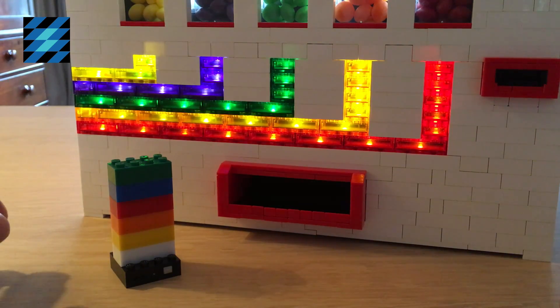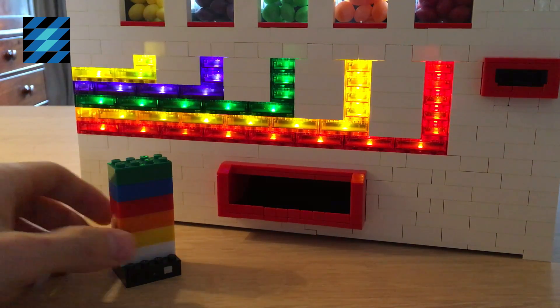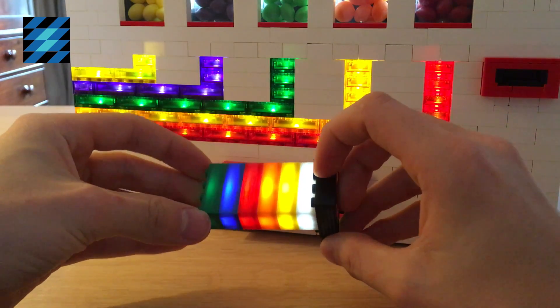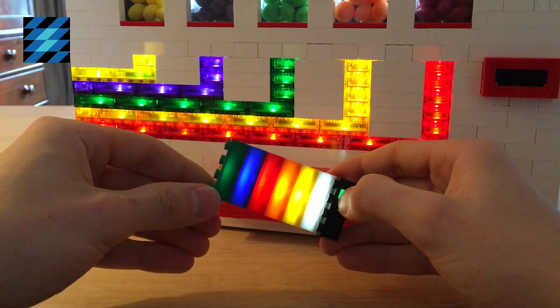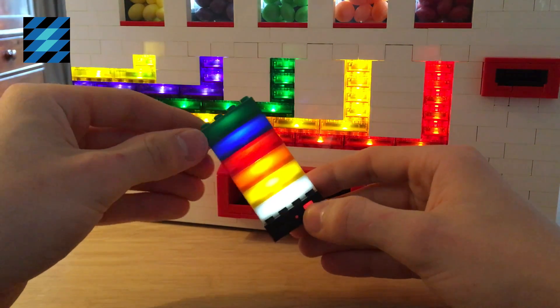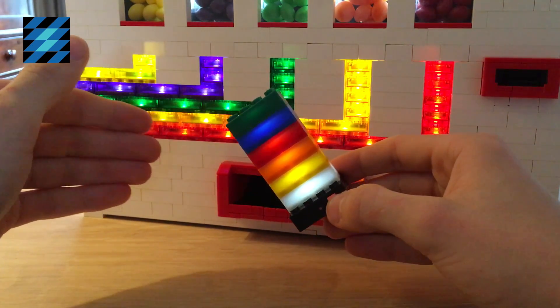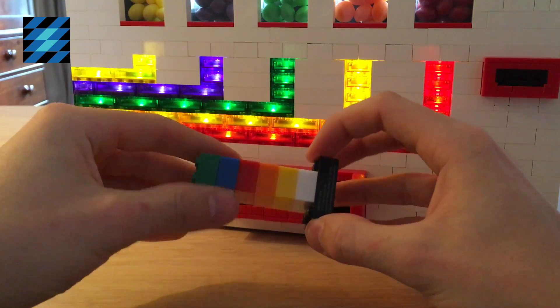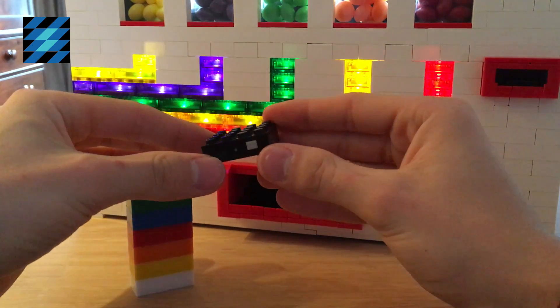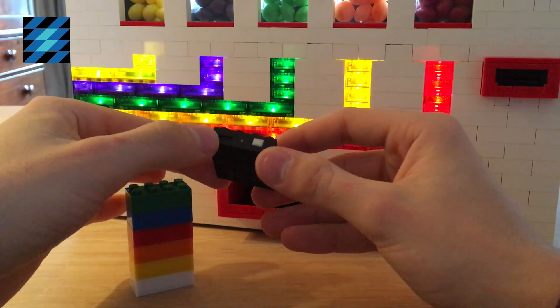The Lightstax bricks have three different modes. The first one is simple, continuing light. The second one is flickering. And the last one is fading. The bricks light up when you connect them to this battery block, which you can charge via USB.